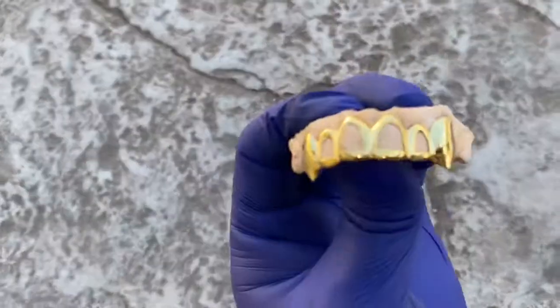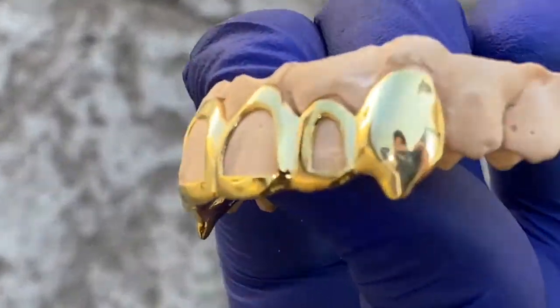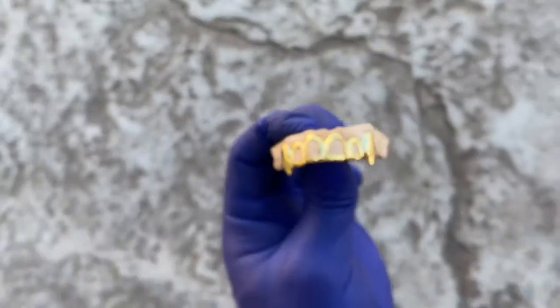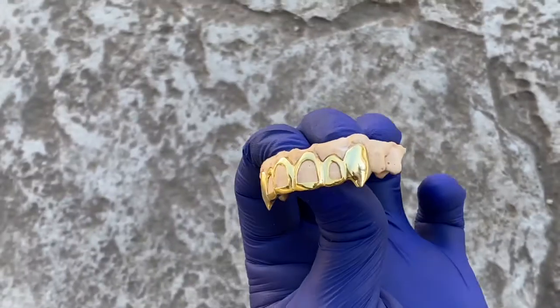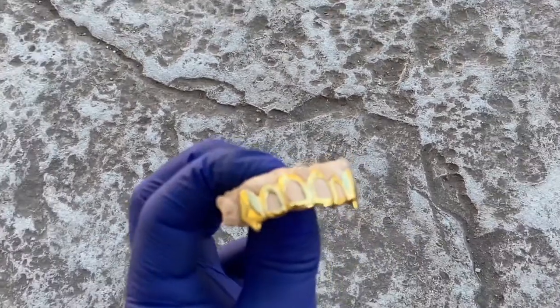Check this out — this is a custom fitted vampire fang grill we just had done for a customer. It is four open teeth with the fangs at the end, so six teeth total.